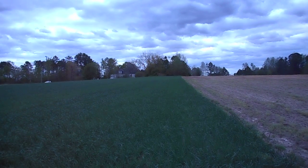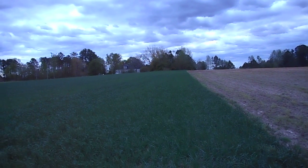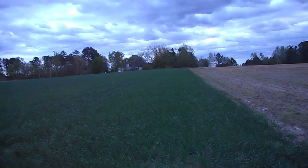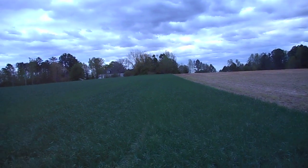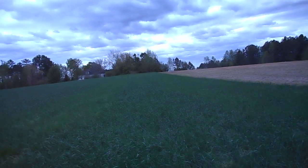Hey everybody, soybean farmer here. Today's April the 6th — I just got home from work and was looking at this wheat and thought I'd come out here and walk along the edge of the field and let everybody get a look at it. I am delighted with what's happened here.